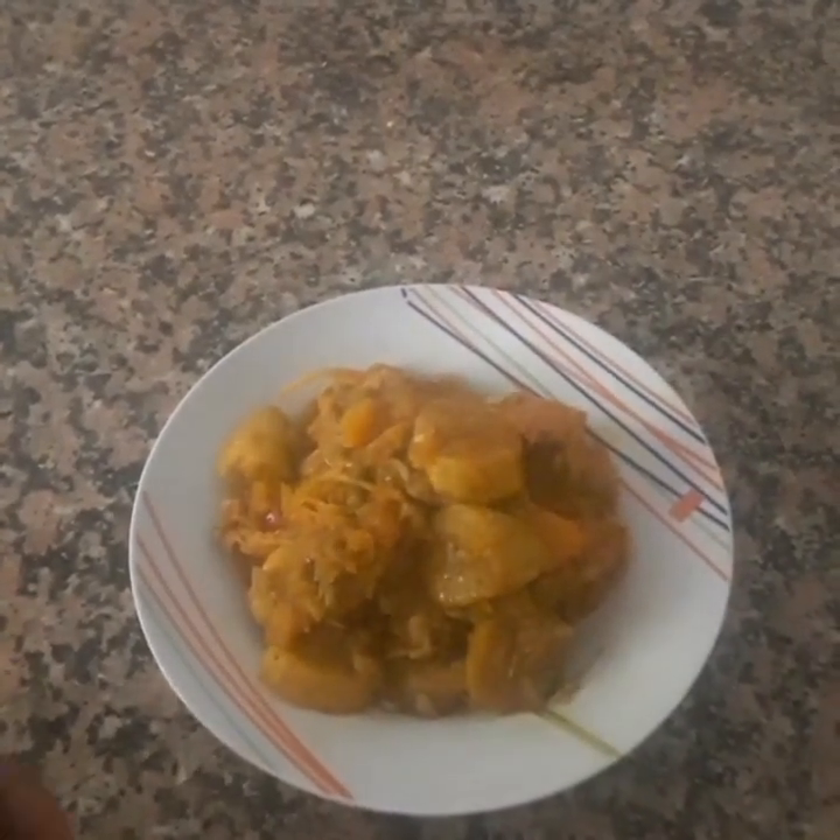Finally, here is the food looking so, so delicious. Thank you.